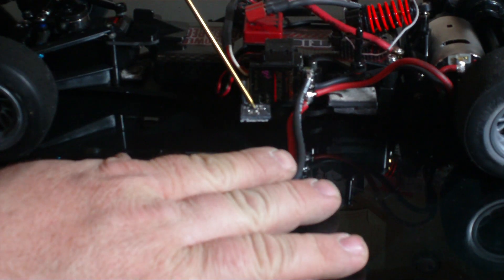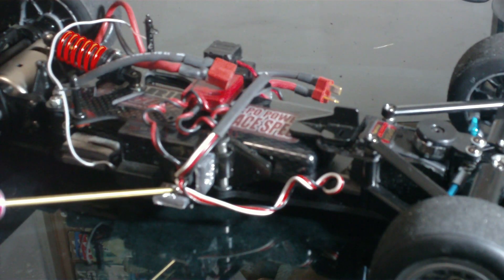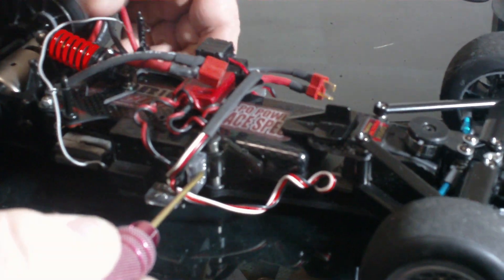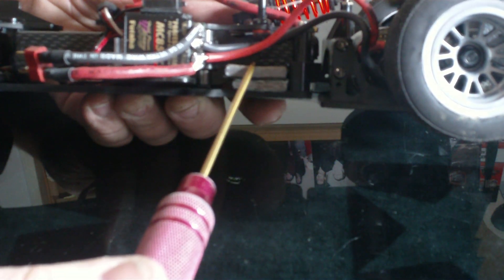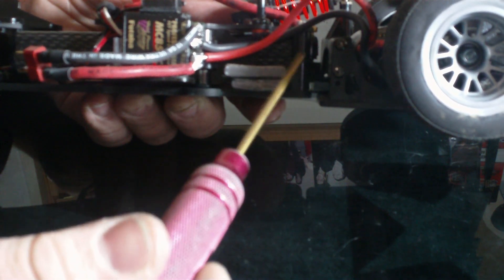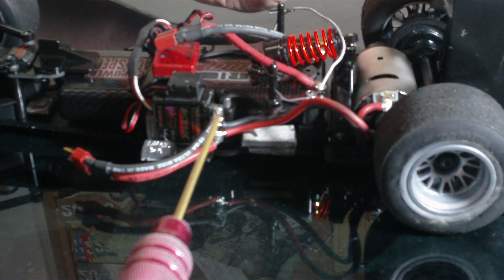I have seven grams — a quarter ounce — on this side and the same thing on the other side. Same thing out here: seven grams, plus another seven grams stuck to the side right in here — another seven grams. So 14 grams total on the radio trays. And then here you can see there's a full ounce, along with the new heavy post that they sell.